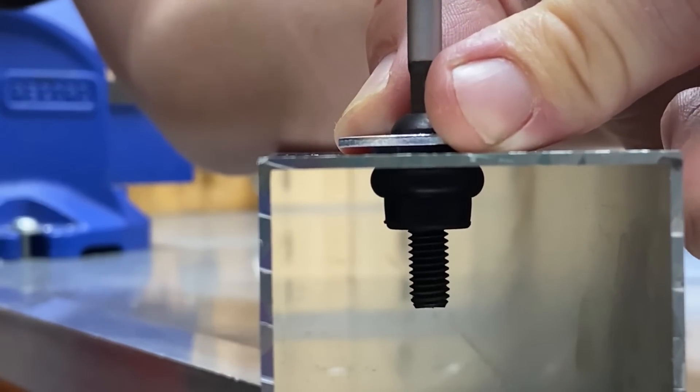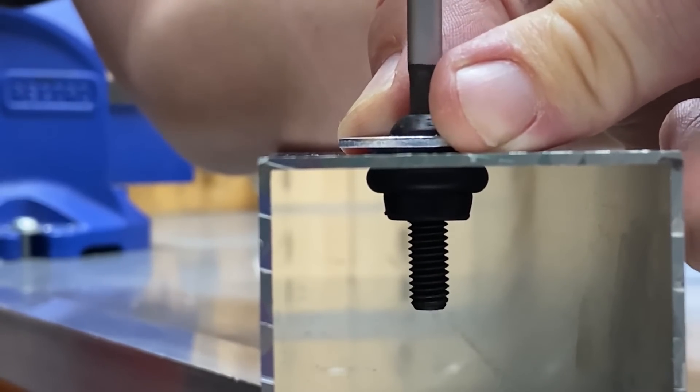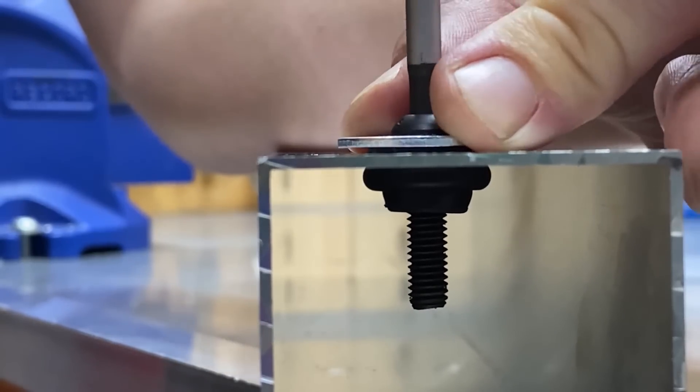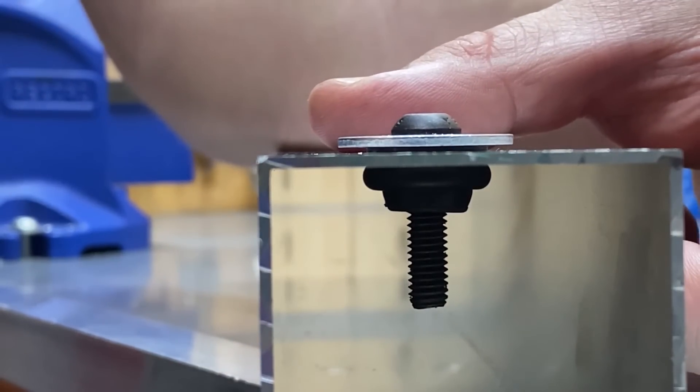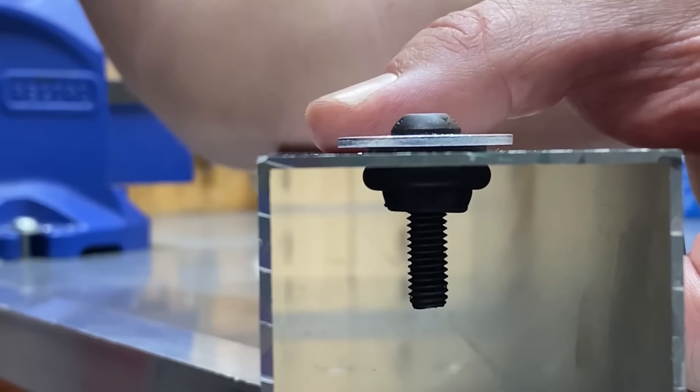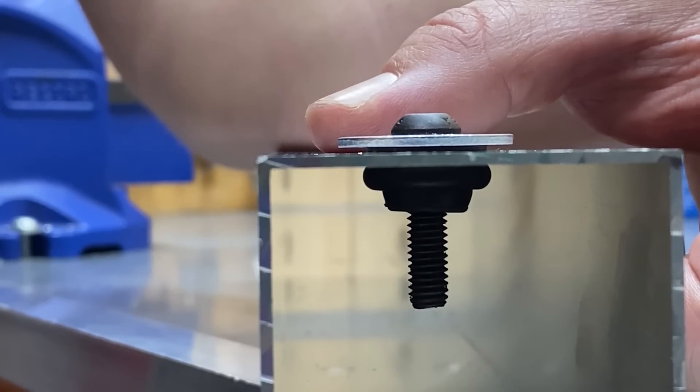So what we're going to do now is a bit of an extreme strength test on the rubber nut. I'm going to install an eye bolt into a hole just like this, and we will hang a weight off it and test how strong these really are.